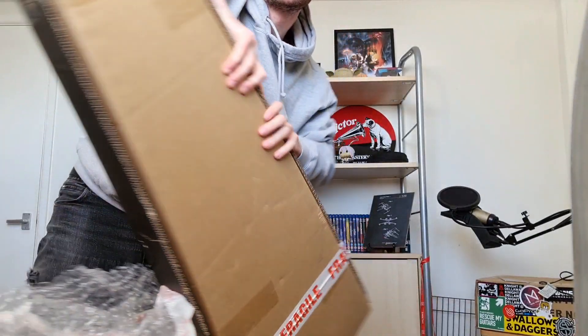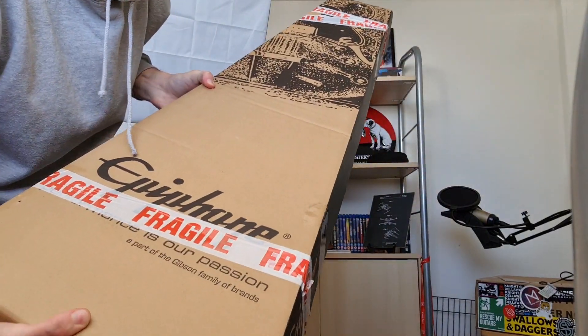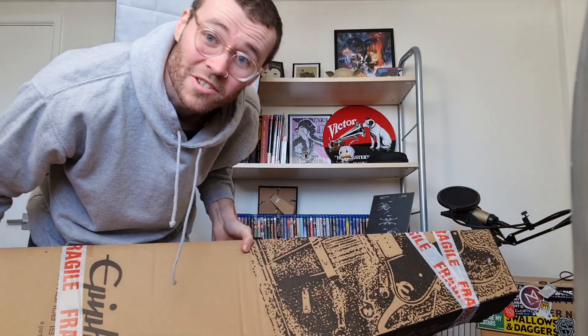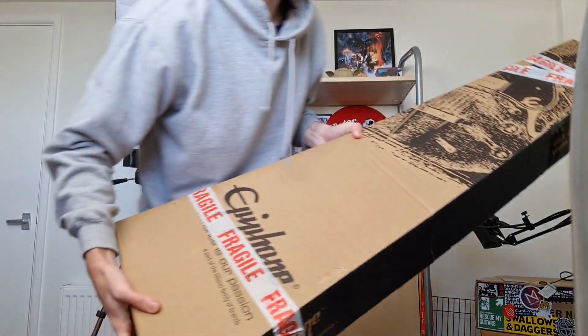It's alive! So, this is my first ever Epiphone bass — not my first time playing one, but my first time owning one.